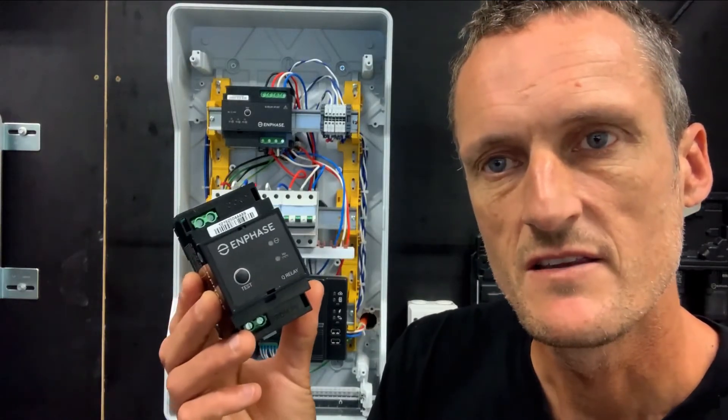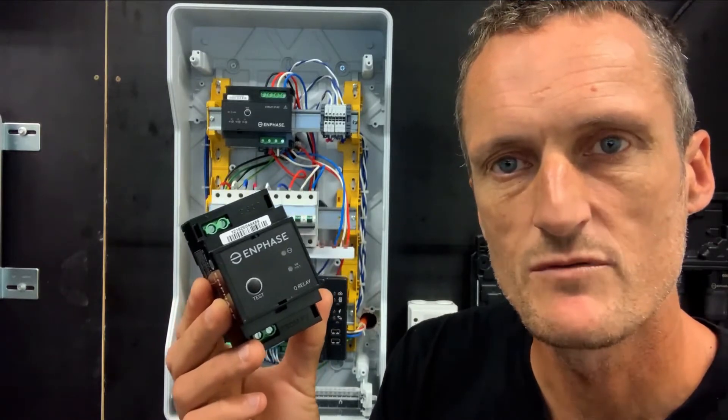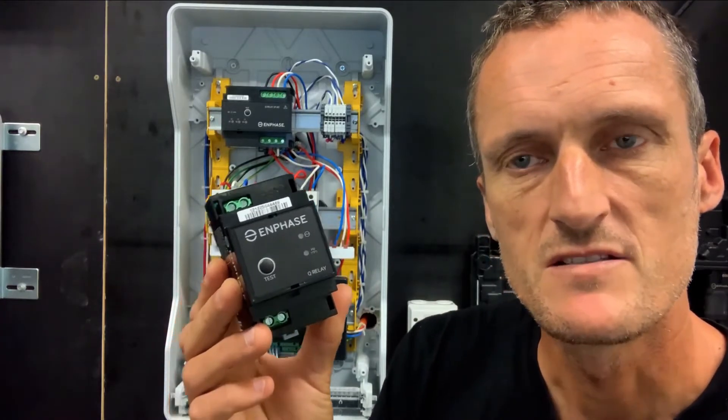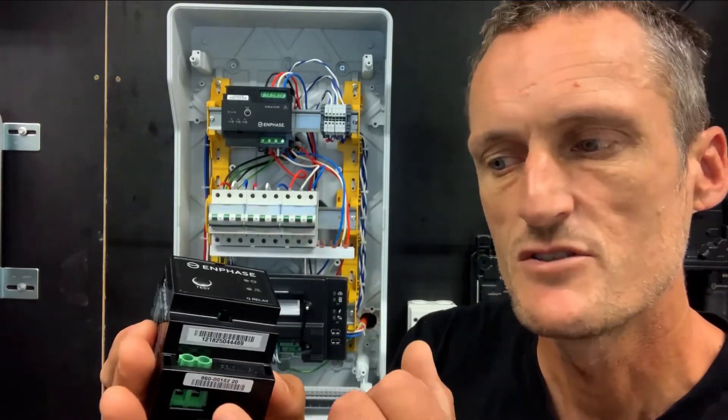I will begin with discussing the single phase Q relay. This is a 20 amp rated relay. It is a three module wide DIN rail mounted device. It is also two pole.